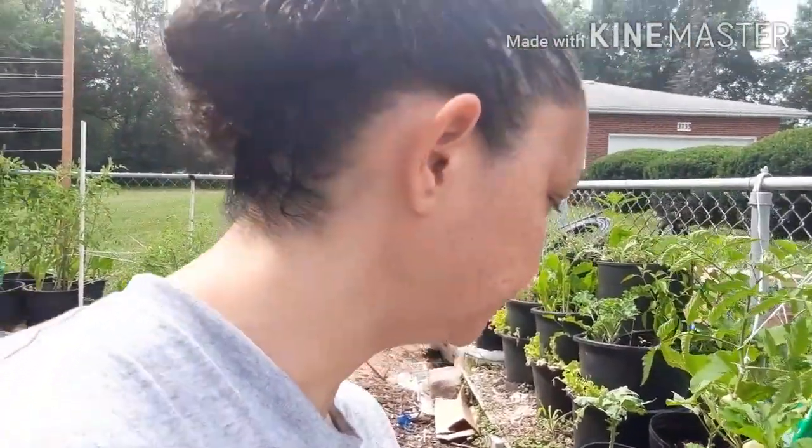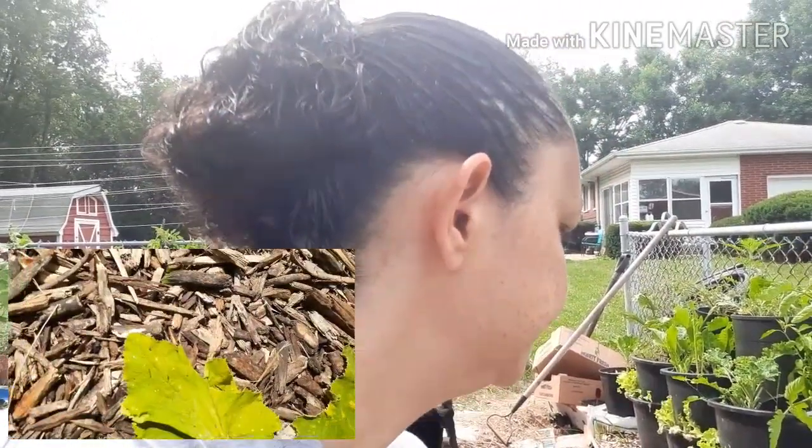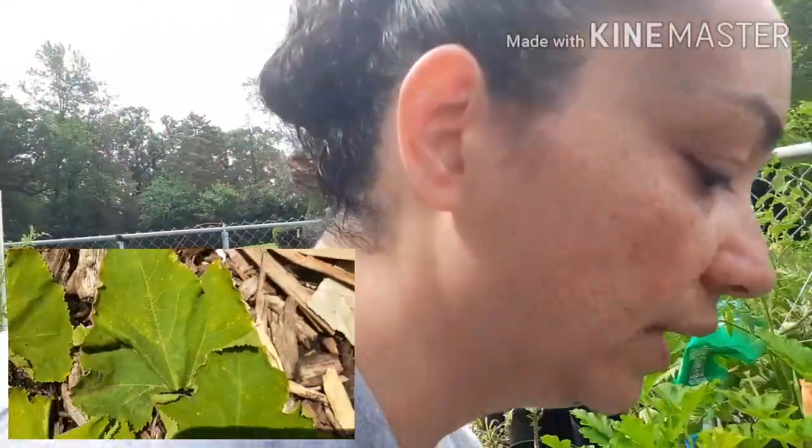I had some downy mildew going on with the squash and zucchini, and I was going to give up on them, I was going to pull them out, I was going to just start all over — I even planted the seeds already. So I sprayed them down with neem oil and I clipped all of the damaged leaves. They have recovered, they have fully recovered. I don't see any signs of the downy mildew.